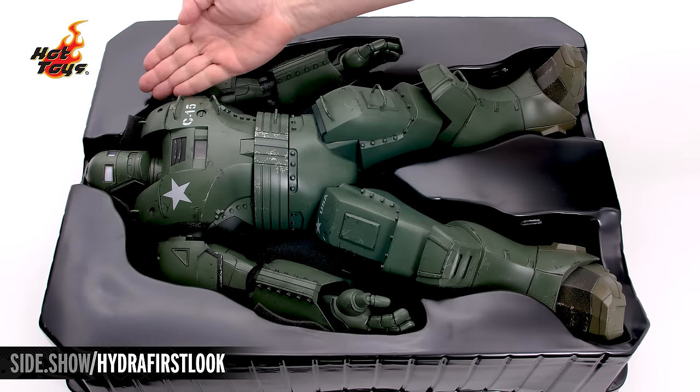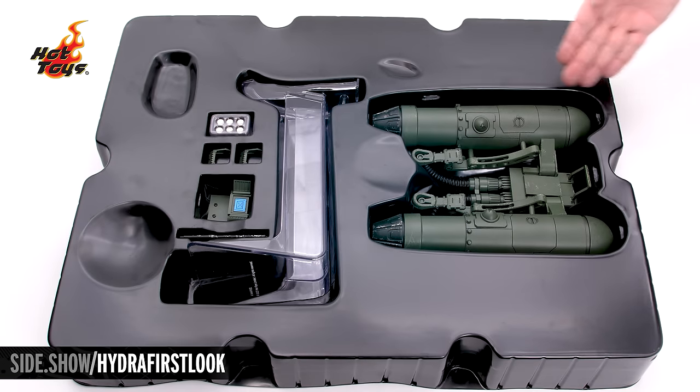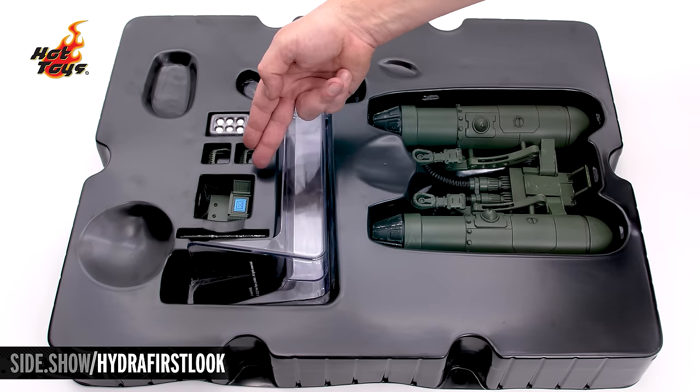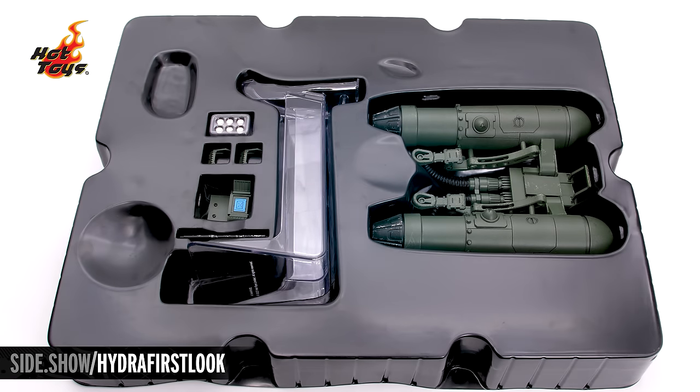The top tray holds the enormous body of the Hydra Stomper. The lower tray houses the thrusters, the special flight display stand, the foot pedals for the thruster, the controls, the radio antenna, and the batteries for the light-up feature.